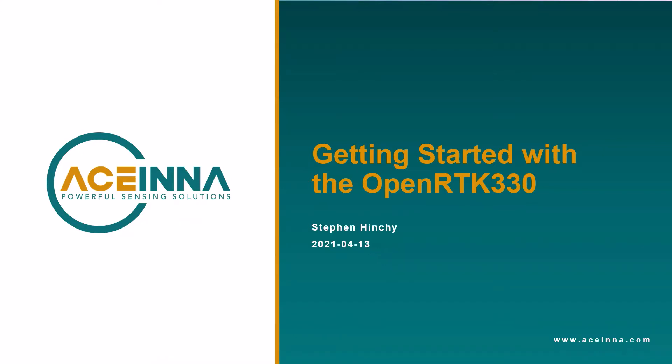In this video, I'm going to introduce Ascena's OpenRTK330 GNSS INS solution, describe how to set it up, and how to begin gathering position and attitude information.